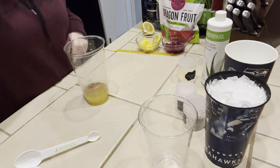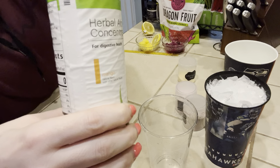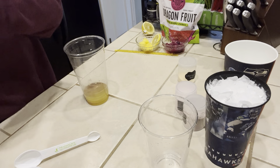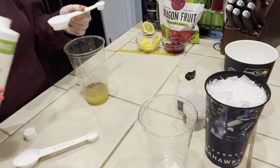The next thing we're going to add is the mango aloe. It's going to be a full tablespoon, which is the big side of the herbal egg spoon.